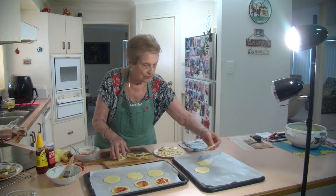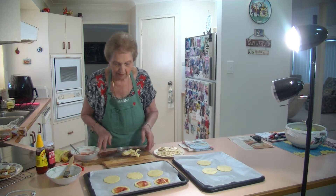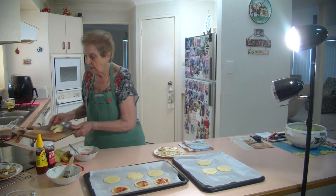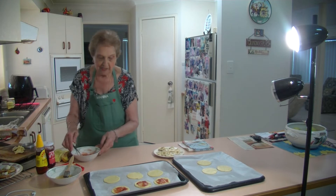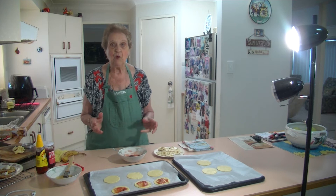That's nine of them out of one sheet. That's plenty. If you want to make more, you'll have to cut another sheet of another pastry. Now what we need is about two to three tablespoons of jam. Use any jam you want.